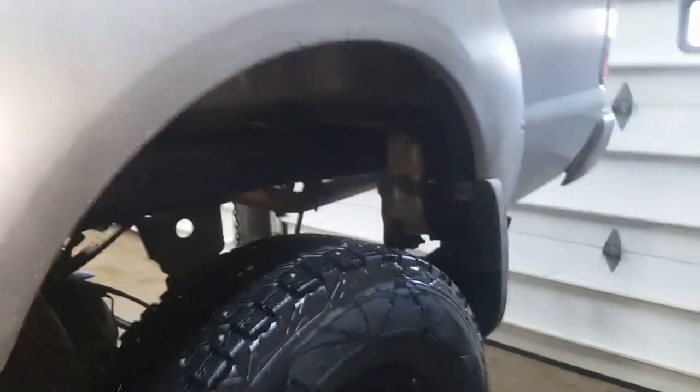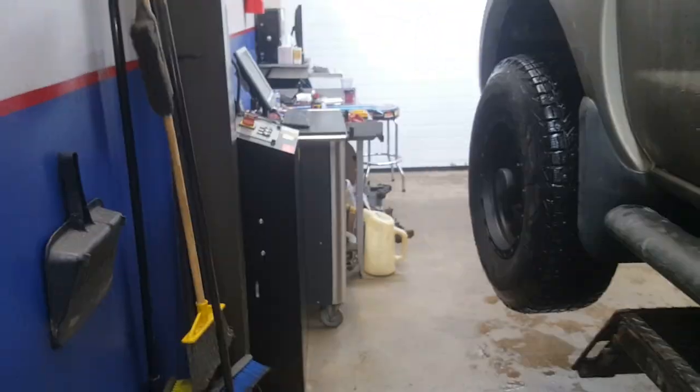Typically the vent valve is located on or near the canister, whereas the purge valve is located underneath the hood. I would avoid aftermarket purge valves — I've run into this problem a couple of times. Thanks for watching, be sure to hit thumbs up and subscribe to my channel if you haven't already.